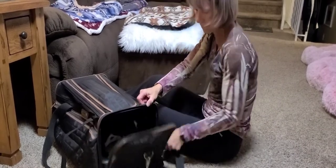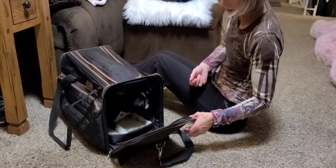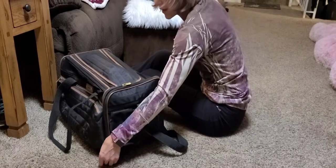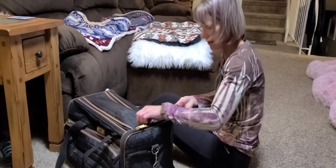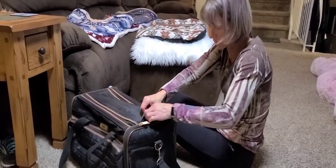I'm going to unzip it. Good boy. You can see he looks quite relaxed — he's not looking concerned at all. Then you just increase the amount of time that they're in there. I can even pop the top here and give him a little cookie in there.